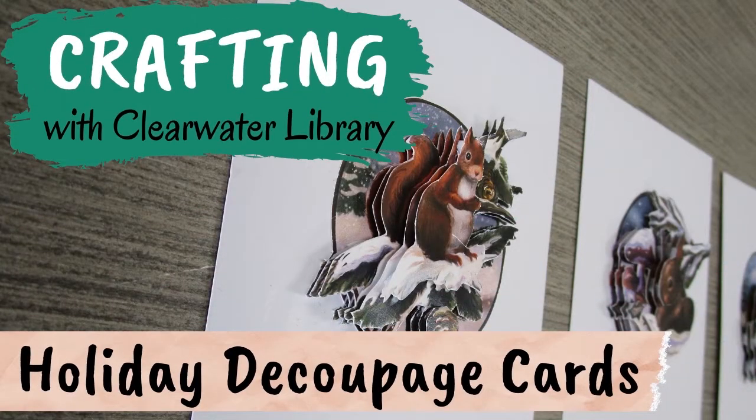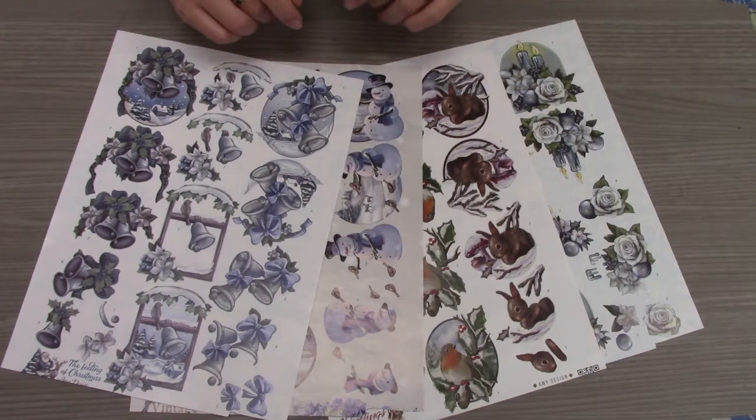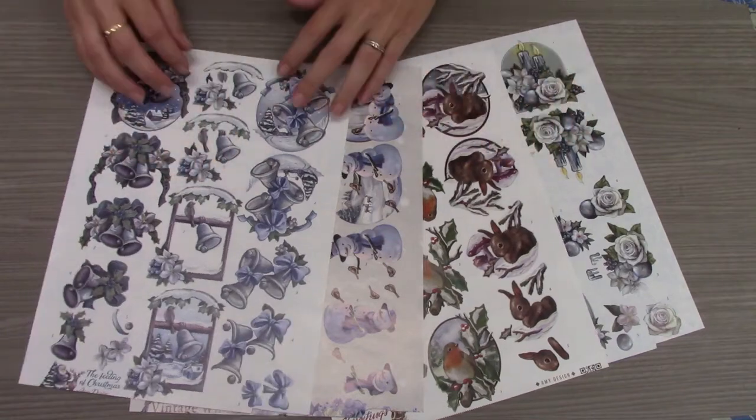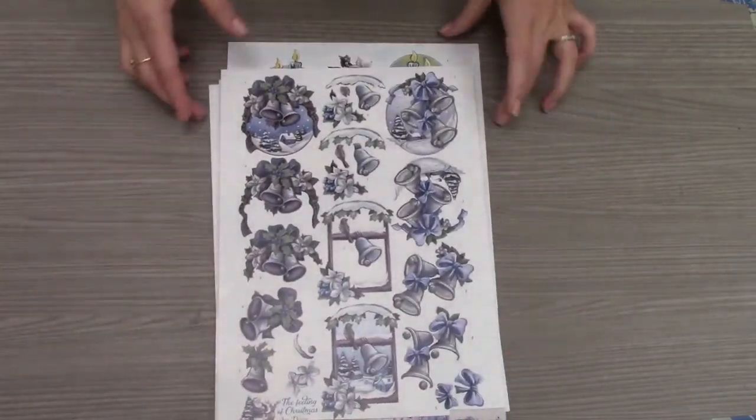Our craft today is 3D holiday decoupage cards. Decoupage is simply the layering of one image at least three times to create depth for a 3D effect when you look at the image. If you received a take-and-make craft bag for this project, you'll find one of these holiday 3D decoupage sheets inside. I'm going to use this sheet to demonstrate.